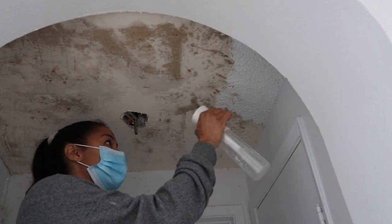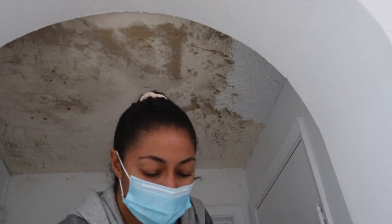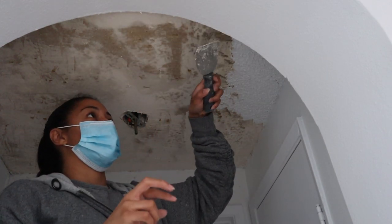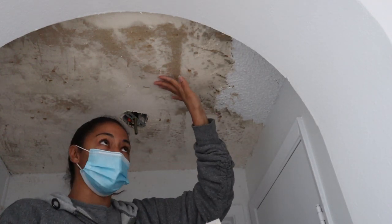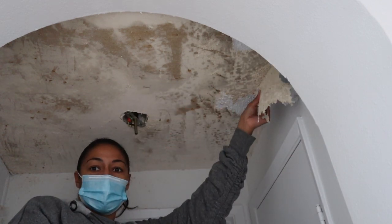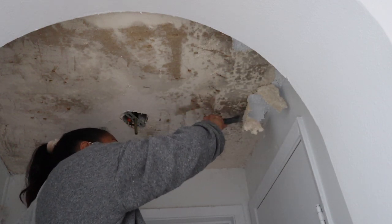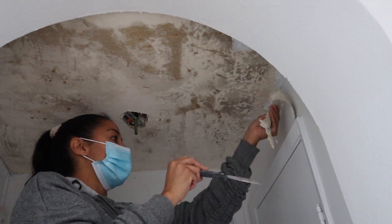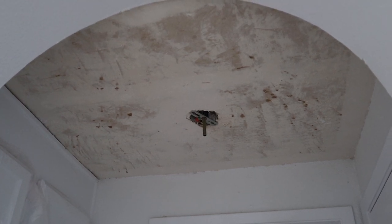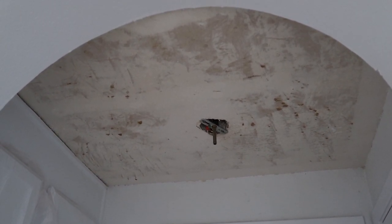We are on the last little section — this came off quite easily. It's a pretty simple process, so I would definitely recommend removing it if you still have popcorn in your home. You can totally do this project yourself; it's not hard at all. The hardest part is after it's over, making sure everything is nice and smooth. This side came off in just one huge chunk. Once you're done, it will need to be sanded down. Since the area is so small, this will be super easy — I'll show more steps for a larger room in a future video.